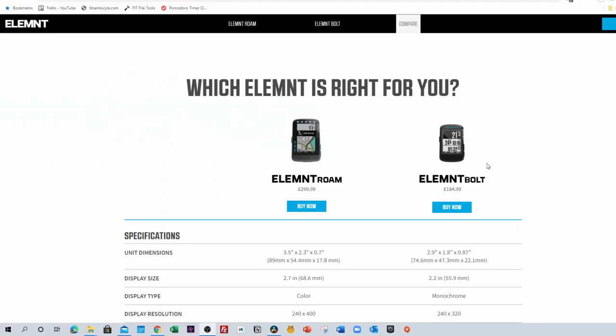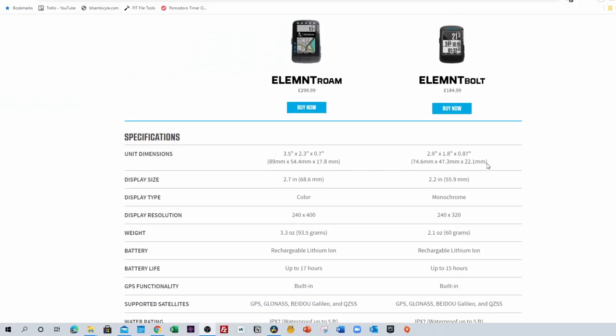So you can either say that the Wahoo Element Bolt is second in Wahoo's Element range, or you can say it's bottom of the range. Either way, pretty straightforward. So how much is it?